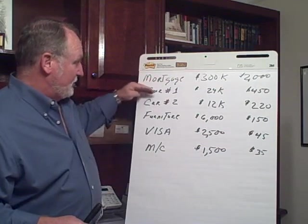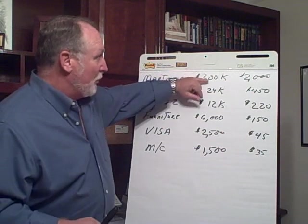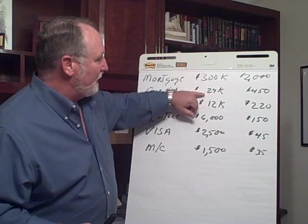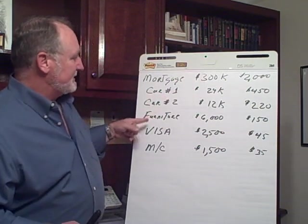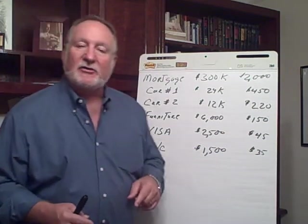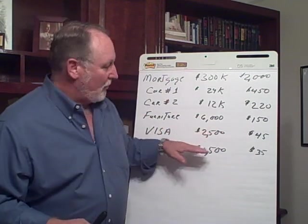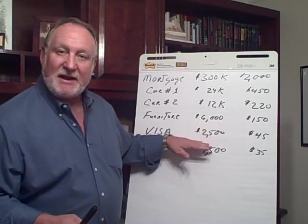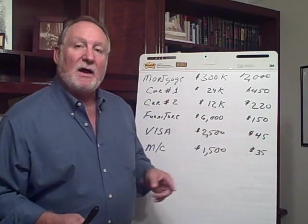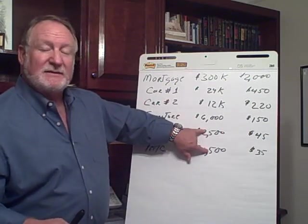Beginning with a mortgage, then two car payments, a furniture payment, Visa, and a MasterCard — that's what we're using here. We're beginning with a $300,000 balance on your home, then $24,000 on your first car, $12,000 on your second, $6,000 on the furniture, $2,500 on the Visa, and $1,500 on the MasterCard. Now, if you had two payments where the balances were about the same, you take into account the size of the actual monthly payment as well as the interest rate. If the payment and amounts are equal, take the higher interest rate; if the payment is smaller, make that your first payment.